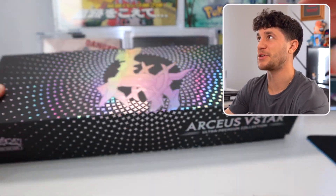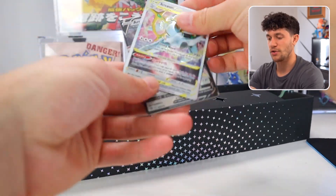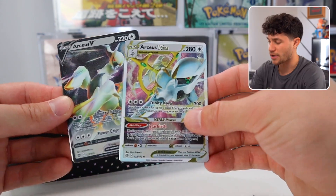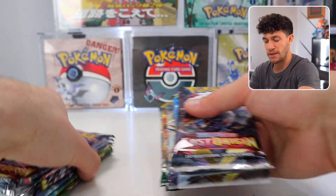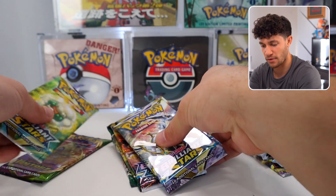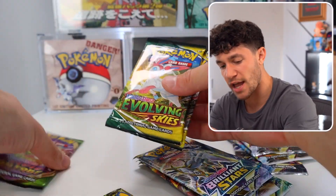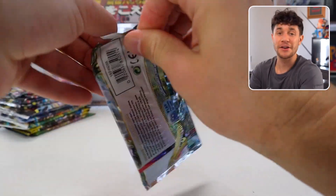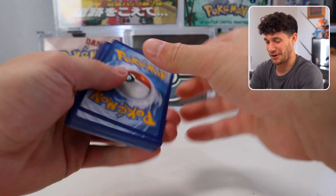Surely box number two will have something even crazier, right? We've got our two Arceus cards. Also, let me know in the comments — do you say Arceus or Arceus? Let me know your pronunciations down below. And all of our packs, which should be the same packs. We've got Astral Radiance, Brilliant Stars, Evolving Skies, and Vivid Voltage. Let's do it again — this time we'll start with Lost Origins. Fingers crossed our luck keeps up.